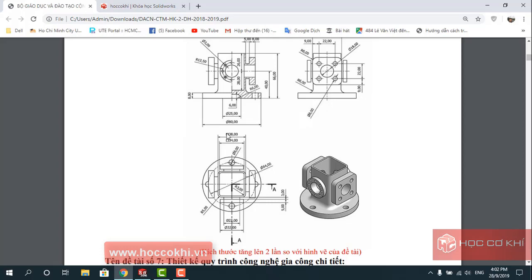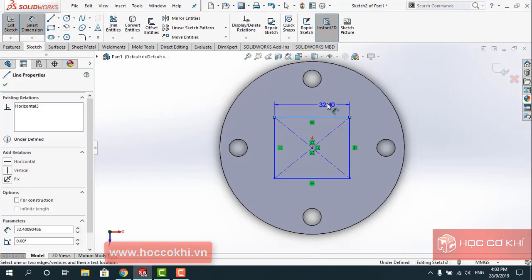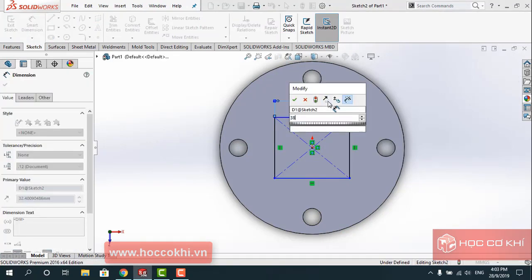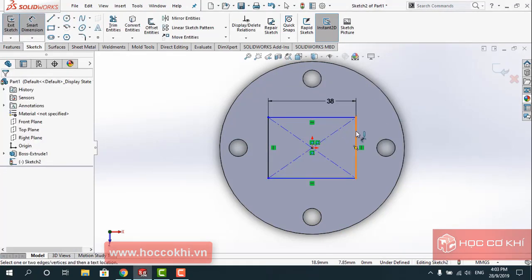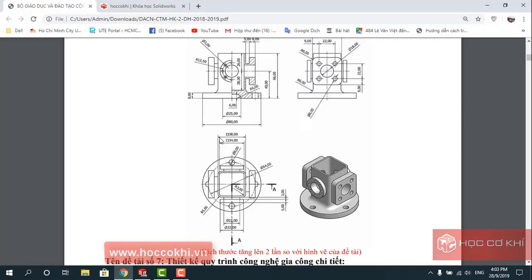Tức thước là ngọn này là 58. This is the R5.